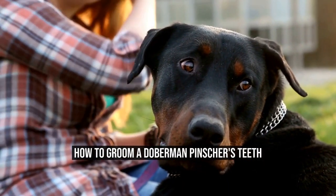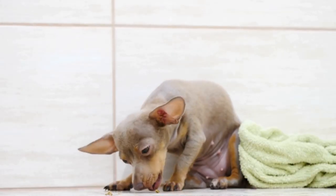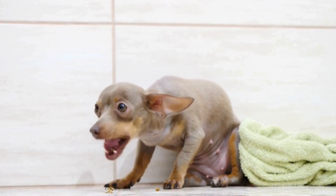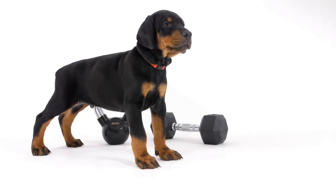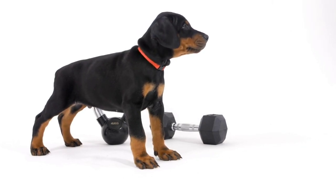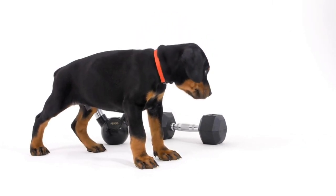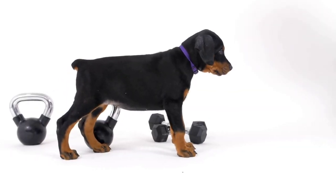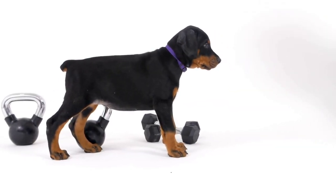How to Groom a Doberman Pinscher's Teeth. Doberman Pinschers are known for their intelligence, loyalty, and protective nature. These beautiful and muscular dogs require proper grooming to maintain their overall health and well-being. One important aspect of grooming that owners often overlook is dental care.